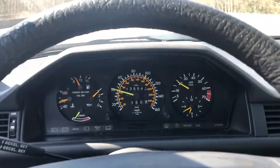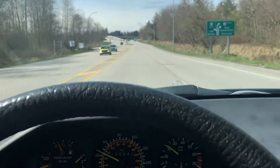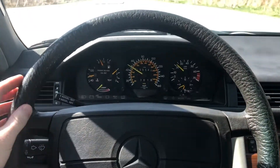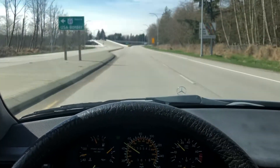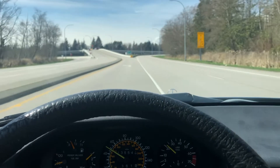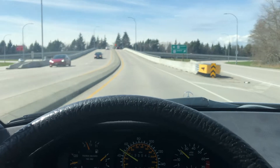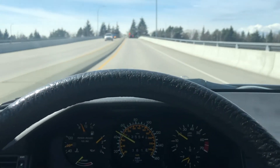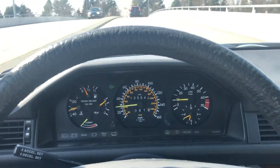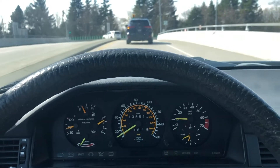So this is kind of more highway speeds. I'm going to merge onto the highway here. As you can see, drives straight — not holding the wheel, no hands on the wheel, no knees on the wheel. It's driving straight. Drives very well. No audible sounds, no noises — creaks, cracks, etc. Stops well.